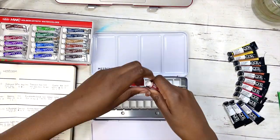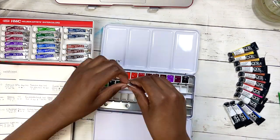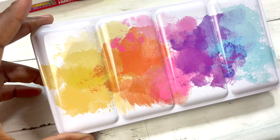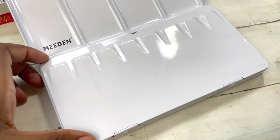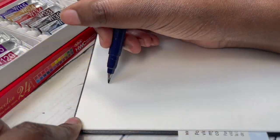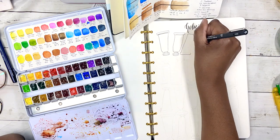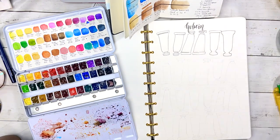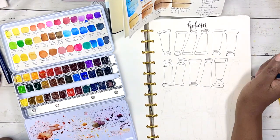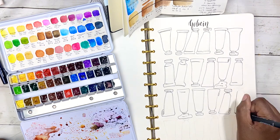I like working from pans because I tend to pick up too much paint when they're wet — it's just how I've learned and what I prefer. So my first step was to convert this into a pan set; I bought the pan set from Amazon for an affordable price and filled it with all the colors in an order that makes sense to me. In this video I'm swatching them after letting them dry for a few days, and I decided to draw paint tubes as my swatches and added patterns in the middle so I could see how transparent the paints are.